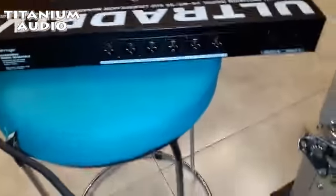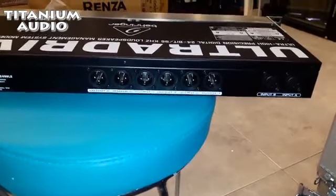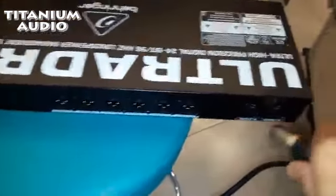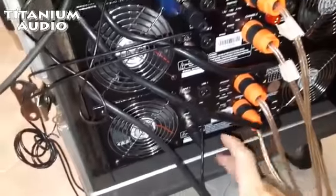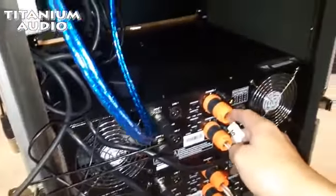Untuk di belakangnya seperti ini, Output Ultra Drive. Ada input A, input B. Terus ada Output 1 sampai 6. Dari mixer saya ambil output, masuk ke input sini. Jadi nanti saya masuk ke sini, input A, input B. Dan dari power yang SA700 yang di atas, terus yang SA900 di bawah. Jadi yang SA900 ini buat ngangkat subwoofer yang 18 in, terus yang SA700 ini saya buat speaker 2x15.